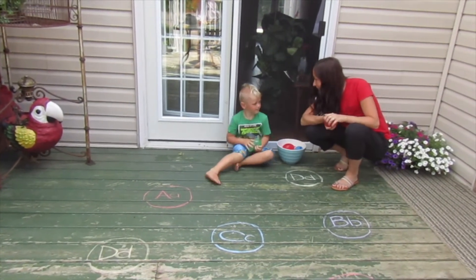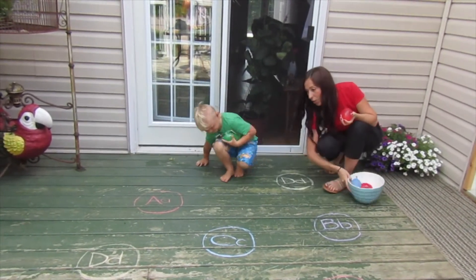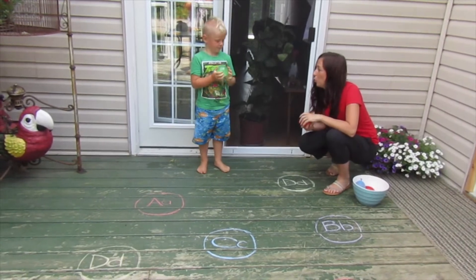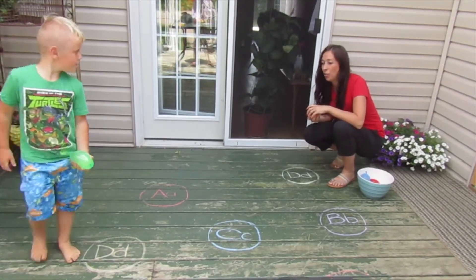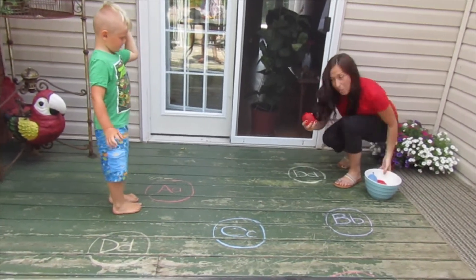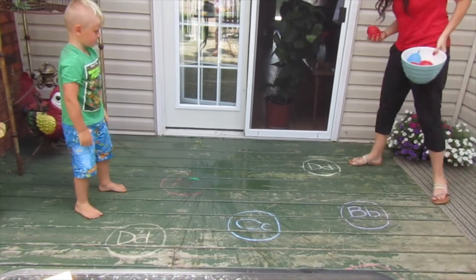Okay Berkley, can you stand up for me? I'll give you more power. Can you show Auntie and smash your balloon on the letter A? No, try again. Right, that's the right one! Okay, now smash it — I'm gonna get out of the way. Oh, good job!